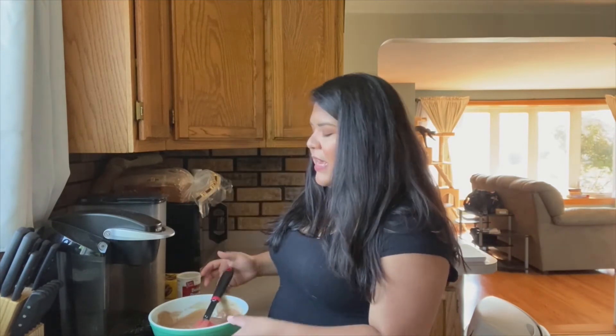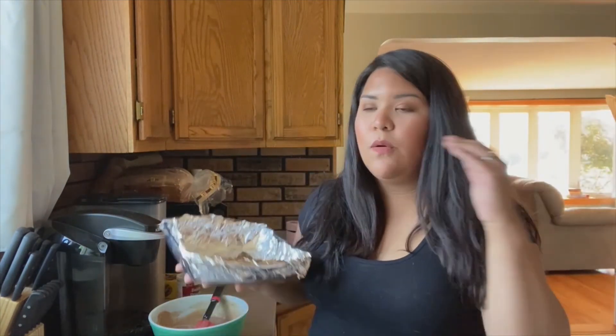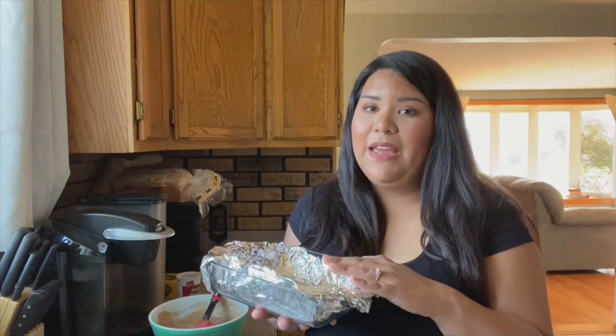So I'm going to keep mixing this. I also have a greased eight-by-eight pan over here. Once this is done mixing, I'm going to put it in the pan and then put it in the oven for about 15 to 20 minutes. Check on it — like I said, it'll depend on your oven — but after that we should have a really yummy looking cake.